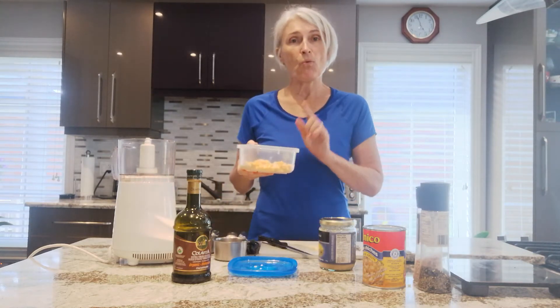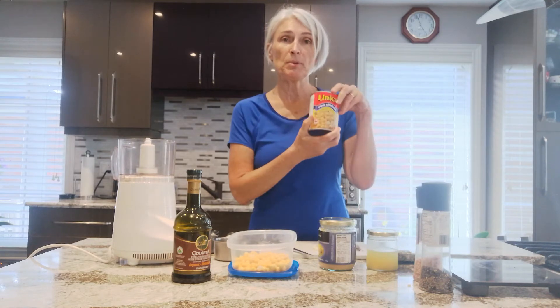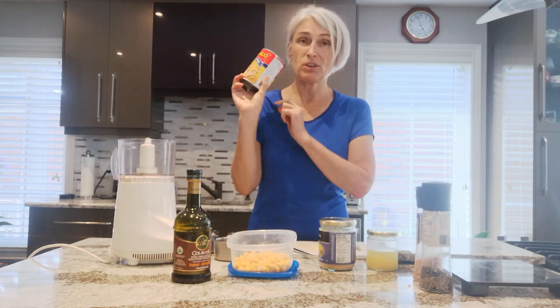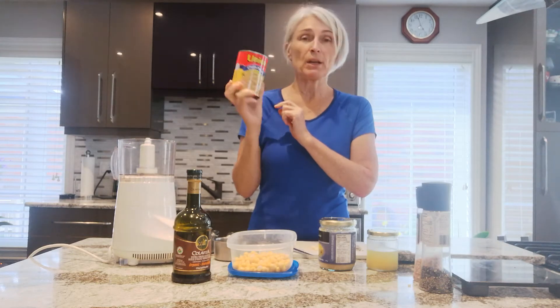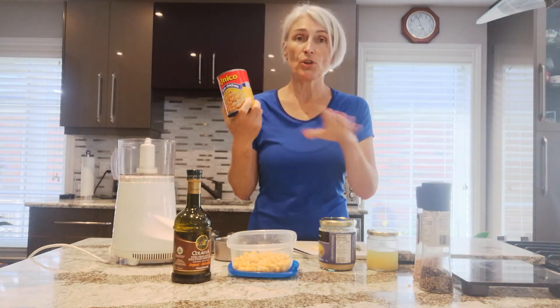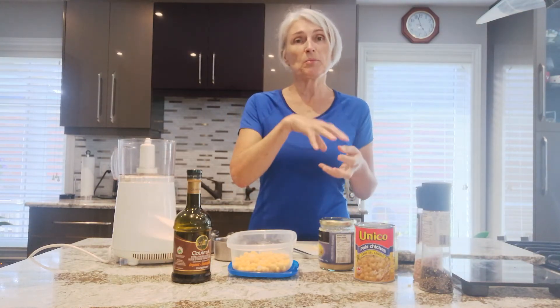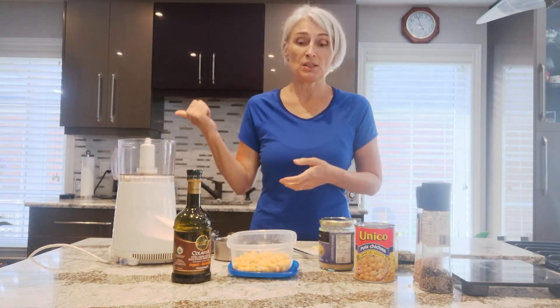You'll measure out one cup. If you're using tinned chickpeas, please make sure they don't have added salt, because tins often have a lot of salt. But I often soak them myself — you can buy them dried, soak them overnight, and then just cook them and put them in different containers in the fridge. That's what I've done.